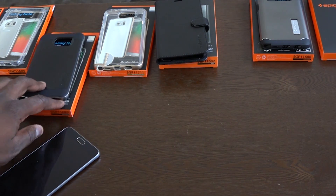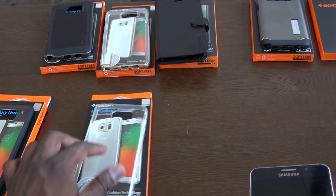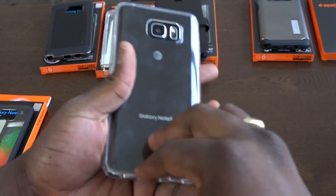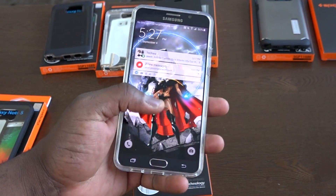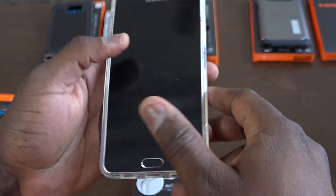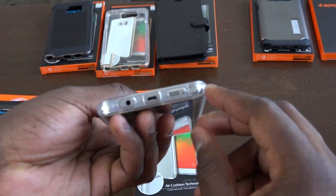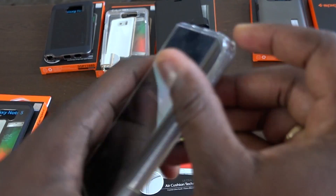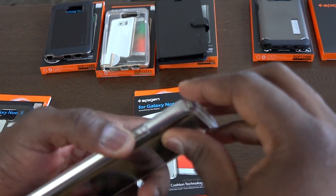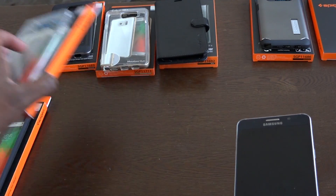I'm going to hold my favorite case for a second. I want to bring these other two out. Both are quite similar — these are air cushion technology cases and they snap on pretty easily. It's a clear case. What I didn't like too much about this case is it felt a little loose on the power buttons and the volume rocker, but it's still a nice case. It gives you solid protection, and you can see the cutouts at the back for the camera as well as the bottom, with easy access to the S Pen. You wouldn't have issues popping out your S Pen just because you have a case on your Galaxy Note 5. That's the ultra hybrid case.